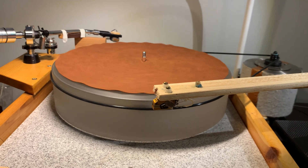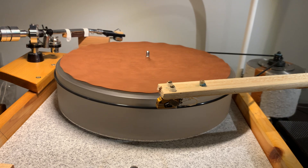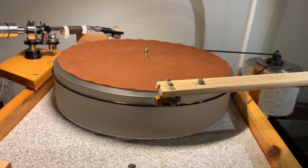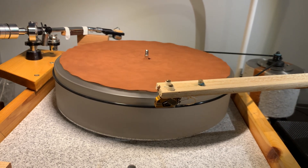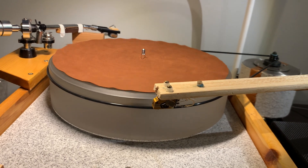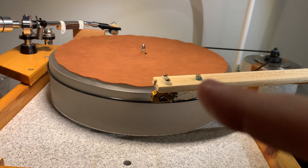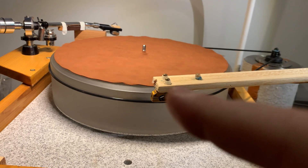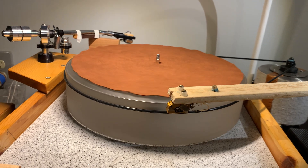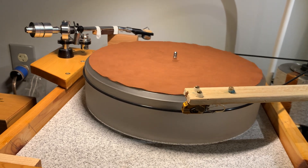Even if you don't understand much about impedances, everyone can read the output level spec. If it's the same output level for a moving coil cartridge, then the same step-up will work — almost 99 percent or higher. So if one of your cartridges works with a step-up beautifully, then another cartridge with the exact same output level will also work beautifully with that step-up.